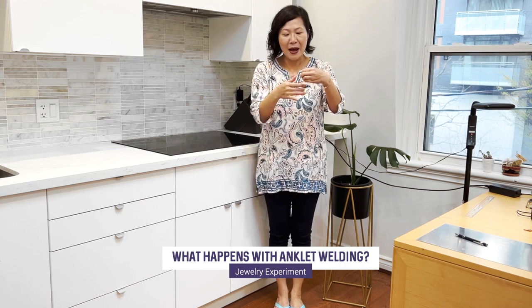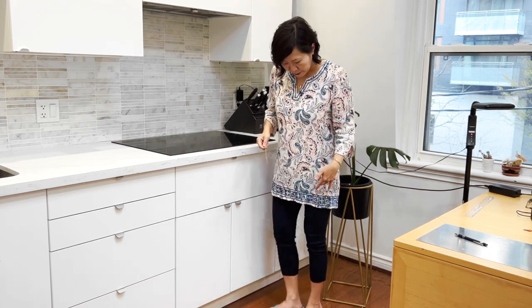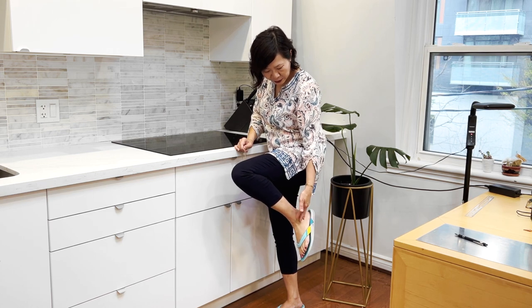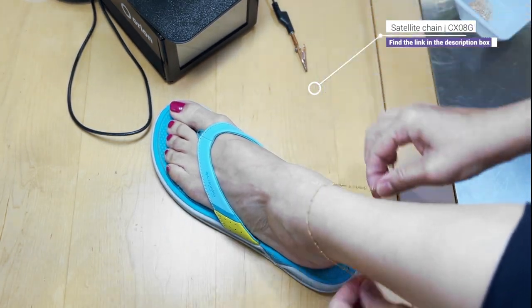For my experiment I'm going to demonstrate with two satellite chains that are identical in length. I'm going to put one on one ankle and another on the other ankle, and show you what happens when your legs move — sometimes you'll flex so that the muscle here, the Achilles tendon, flexes with each movement. I'll show what happens with the chain.